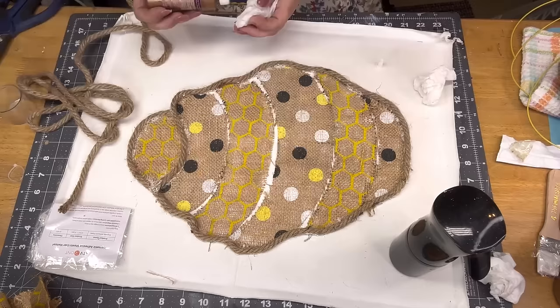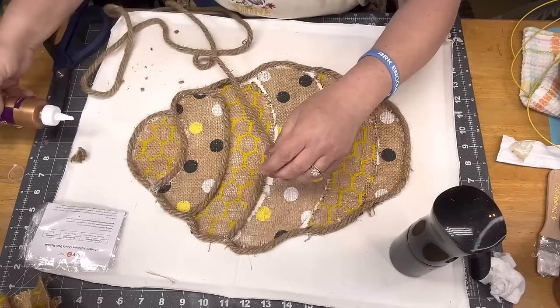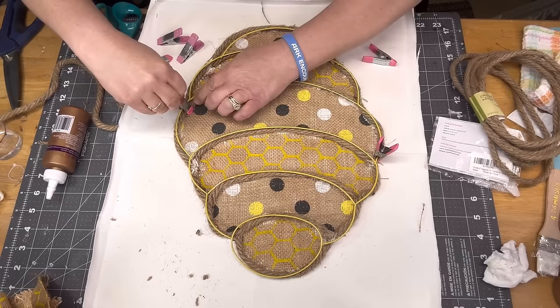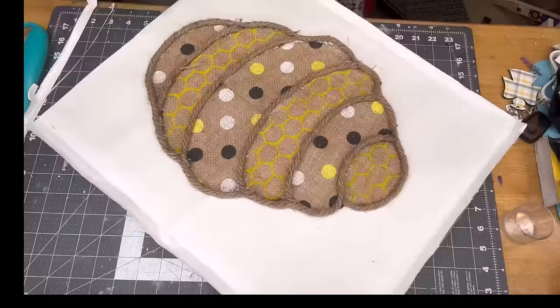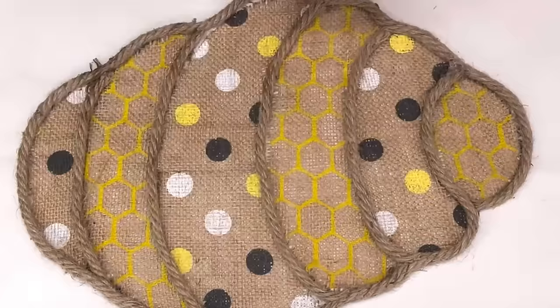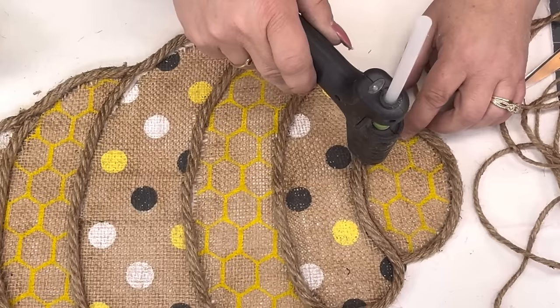I had to cut pieces — I couldn't figure out how to do it in one big swoop. You only need that one thing of nautical rope and you'll have a little bit left. I put clips on the rope to help it stay in place, laid the wreath form on it, and clipped it. When it dried, I cut off the ugly edges and burned the hairs off.